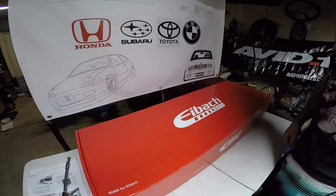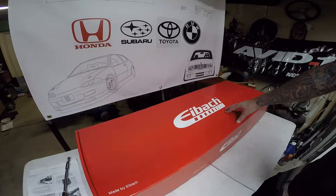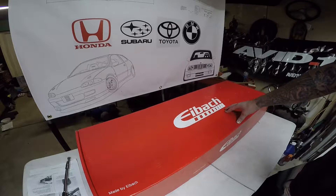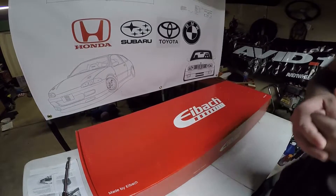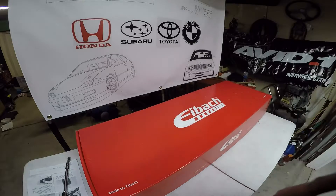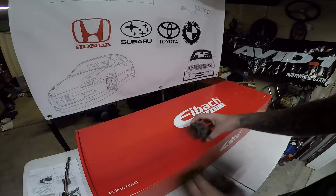I have an Eibach sway bar that is going to go on a 92 to 95 Honda Civic, preferably with sway bar mounts already. So if you don't have them, here's just a few things that you're going to need to do. You're going to need to go to a junkyard or go online and find some brackets for your Civic if it didn't come with the sway bar.